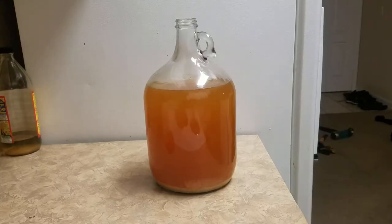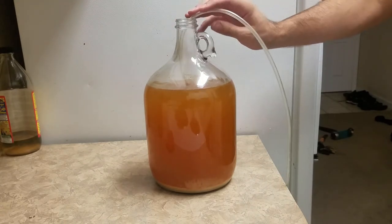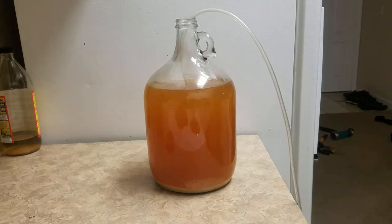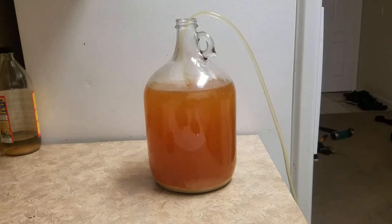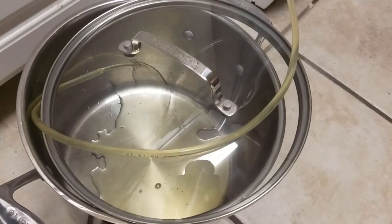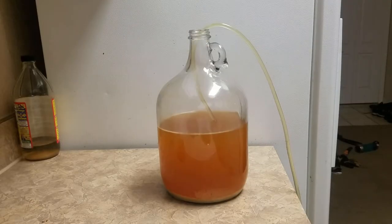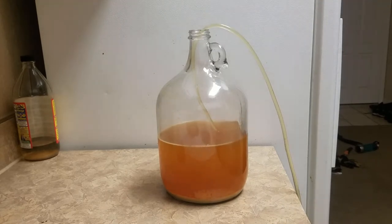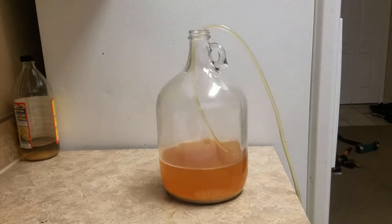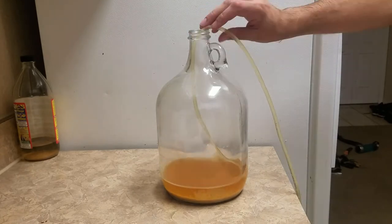Now for racking, we're just going to stick this tube in and start transferring it to a secondary vessel. With our mead racked, it's time to harvest the chili peppers.